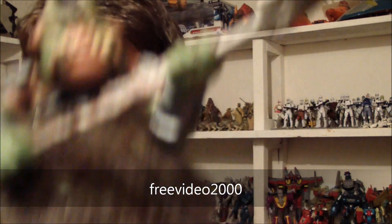Hey guys, welcome to another video review. Today we're taking a look at something requested by FreeVideo2000. That is this guy, the Gamorian Guard.